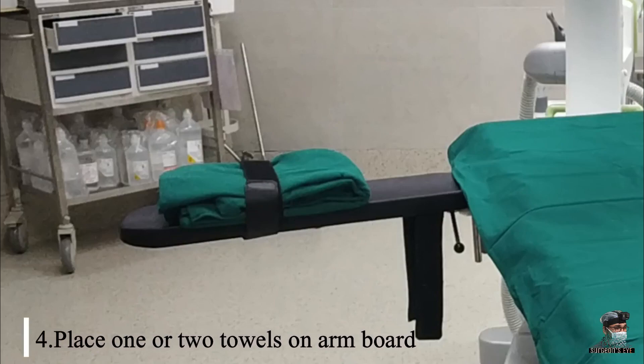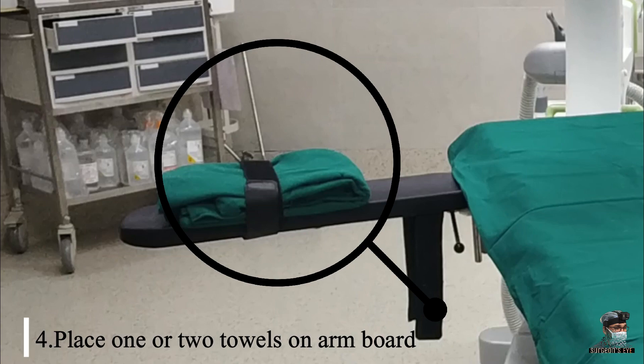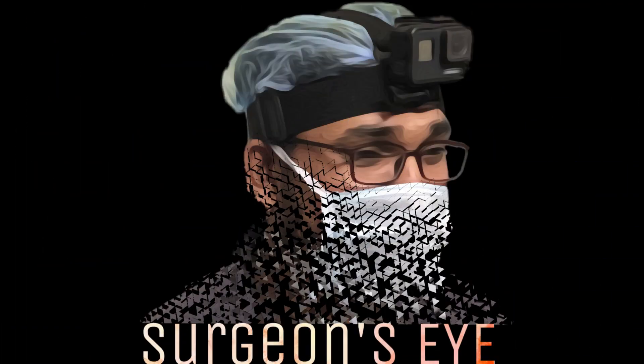The fourth thing is to have the armboard over which one or two towels are placed, so that the most common deformity of proximal humerus fracture — that is, apex anterior deformity — can be nullified. I do most of my surgeries under general anesthesia, so I give certain instructions to my anesthetist.